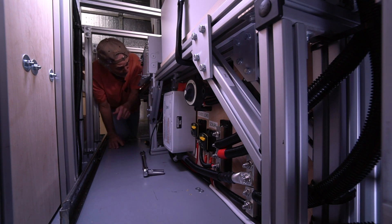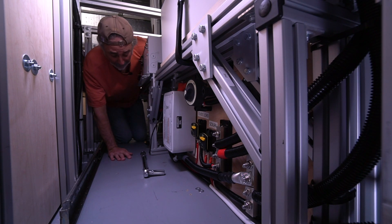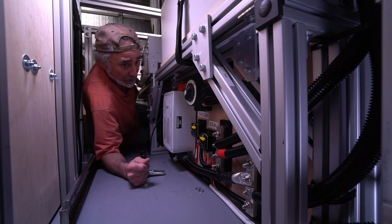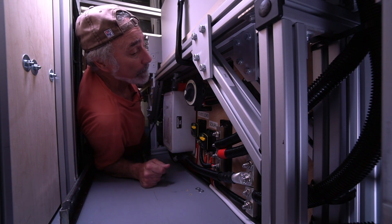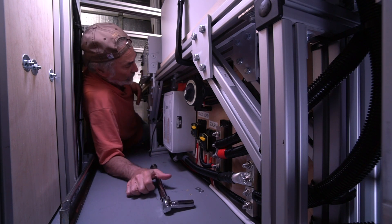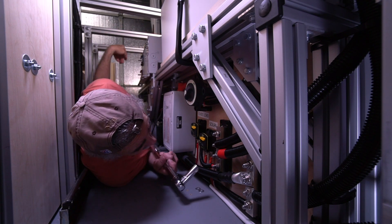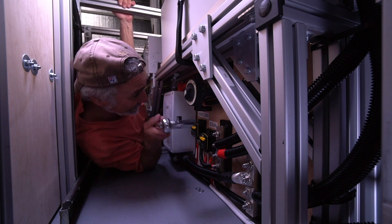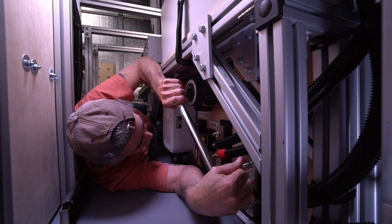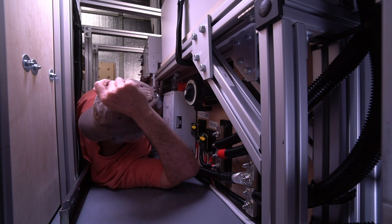I crawl in here over a hundred times a day to get this install done. Ideally, this install should have taken place before we put in the rest of this garage apparatus for bikes and storage, but we couldn't get the system for months, so this is how I had to do it. I'd literally crawl in here, bring the components in, and mount them.